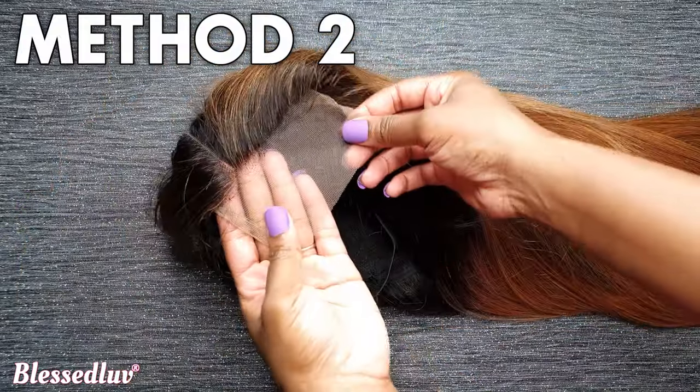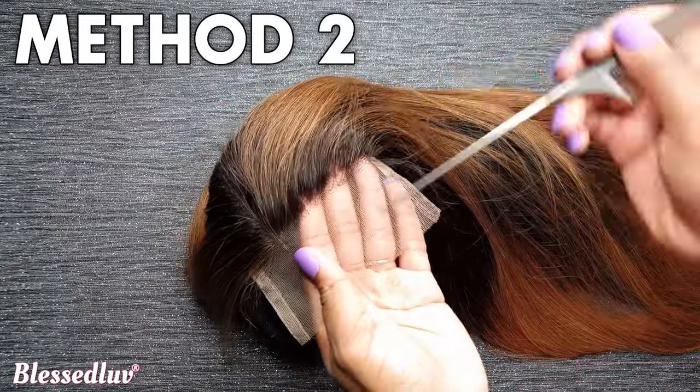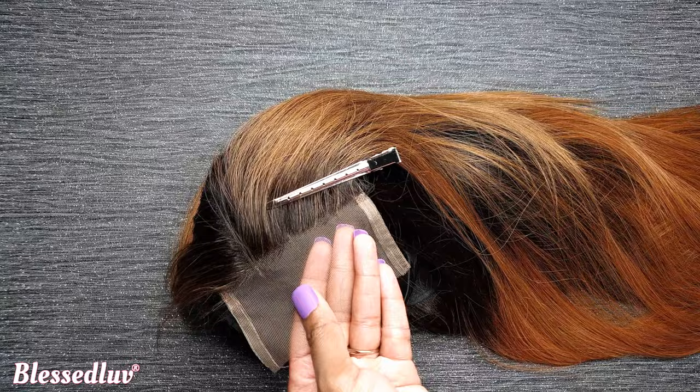Method 2 is a zigzag cutting style. This is good if you do not want any straight line and want more lace to create baby hairs.